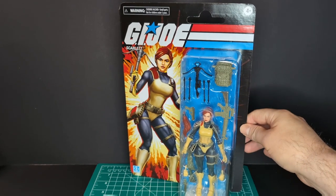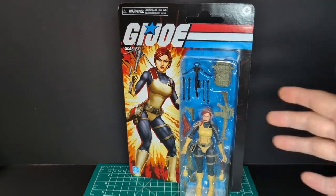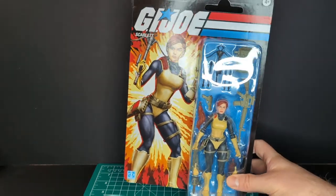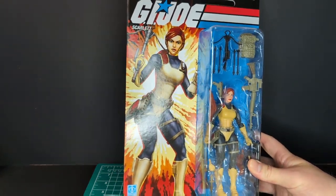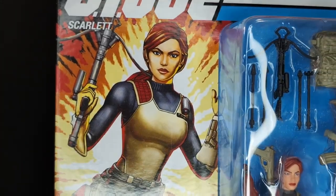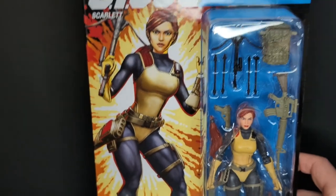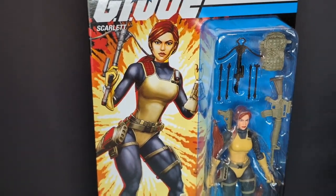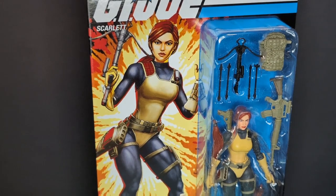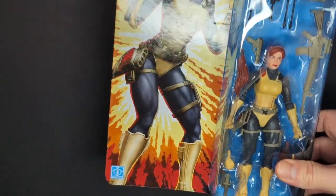Let's take a look at the packaging. As you can see, there's a bubble and all of her accessories. You got some cool kind of Hector Garrido inspired artwork here. My big qualm with the artwork is she looks a little too young. For Scarlett, I always picture her as maybe in her mid-30s, not late-20s. Just my opinion, but still overall great artwork. I really like it.